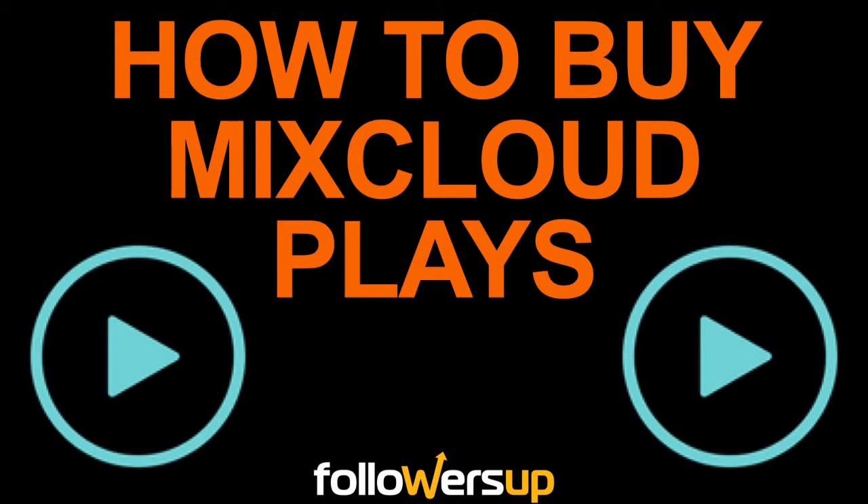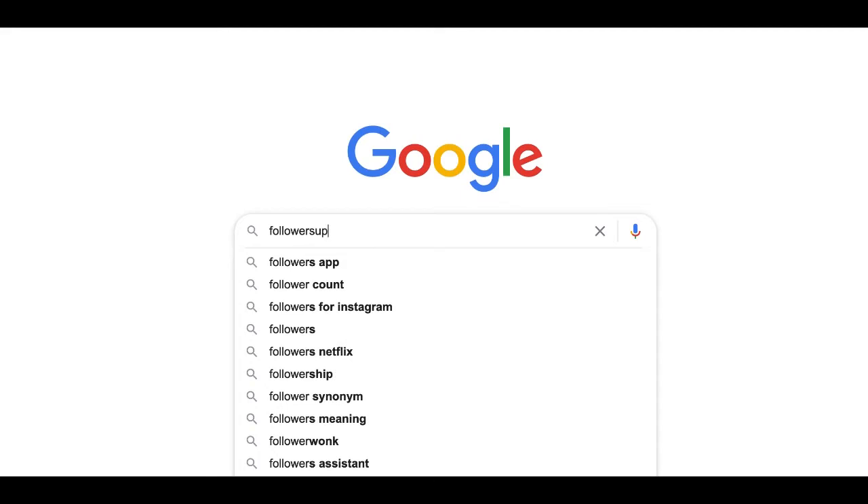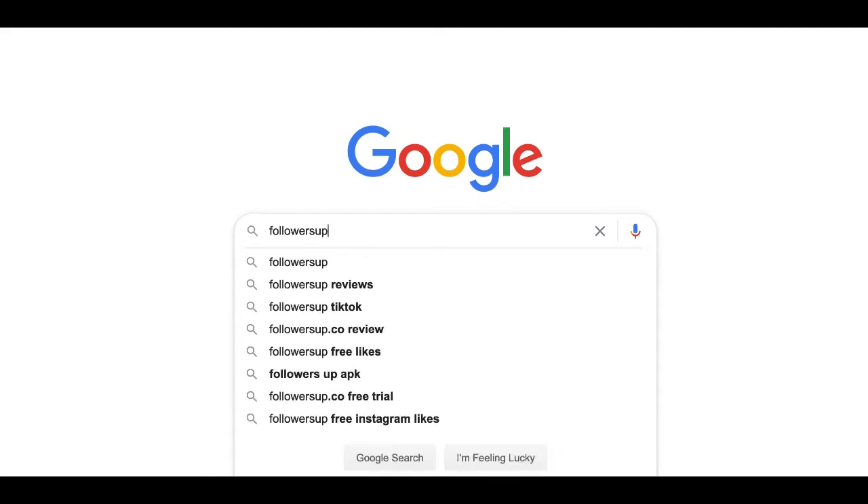Welcome to Followers Up. I will show you how to buy Mixcloud Plays safely and quickly. First, go to FollowersUp.co or simply search for Followers Up on Google.